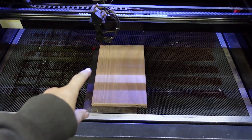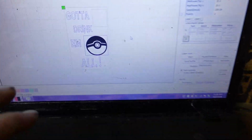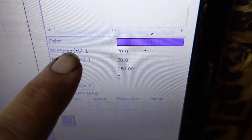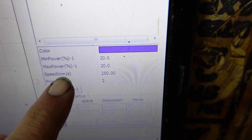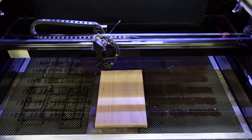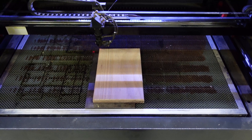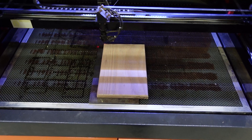Today we're going to be engraving red oak — it's one of the most common items that I engrave here in my shop. This is a bottle opener that I make. You can see on the laptop my power is going to be at 20% and my speed is 250 millimeters a second. This is an 80-watt CO2 laser engraver. You may have a stronger or weaker one, but hopefully you can use those speeds and powers as a base point to get a better engrave.